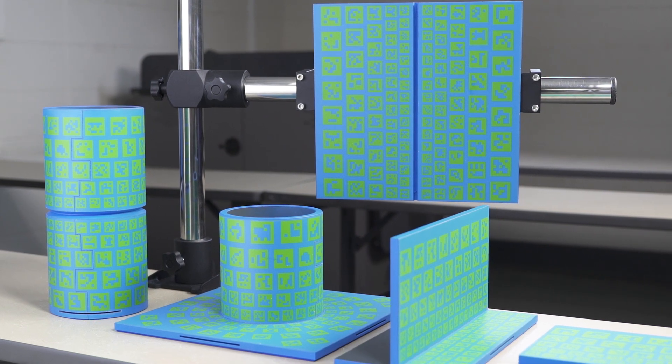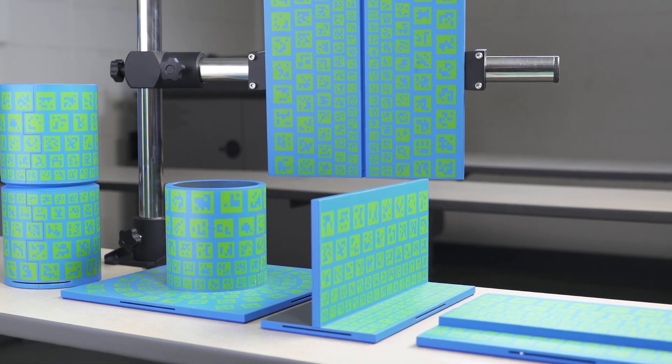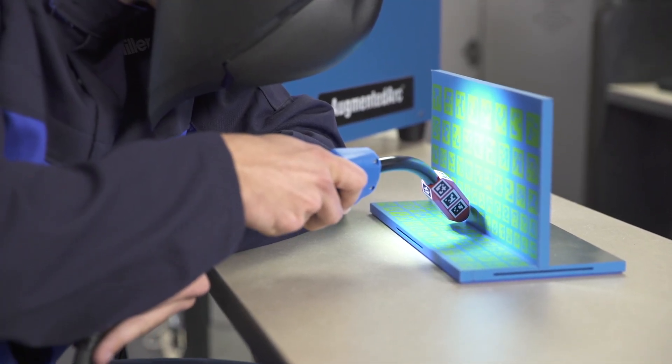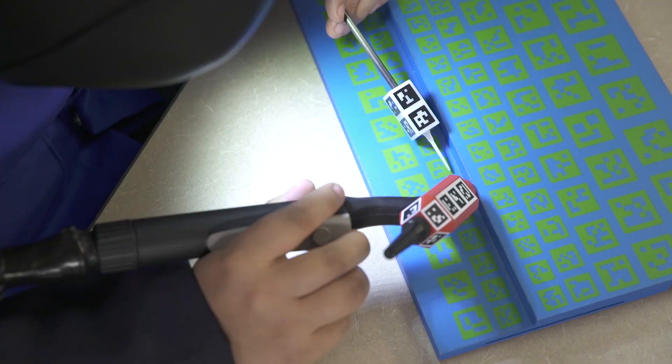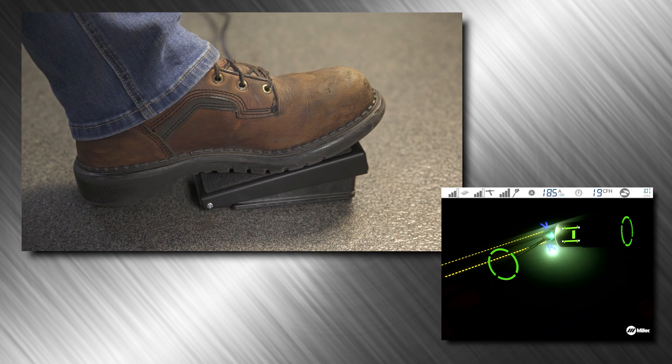From basic skills to the most advanced scenarios, students practice various joint types in all positions, including processes like MIG, flux core, stick, and TIG welding. A TIG foot pedal is even available to control amperage during the simulation.